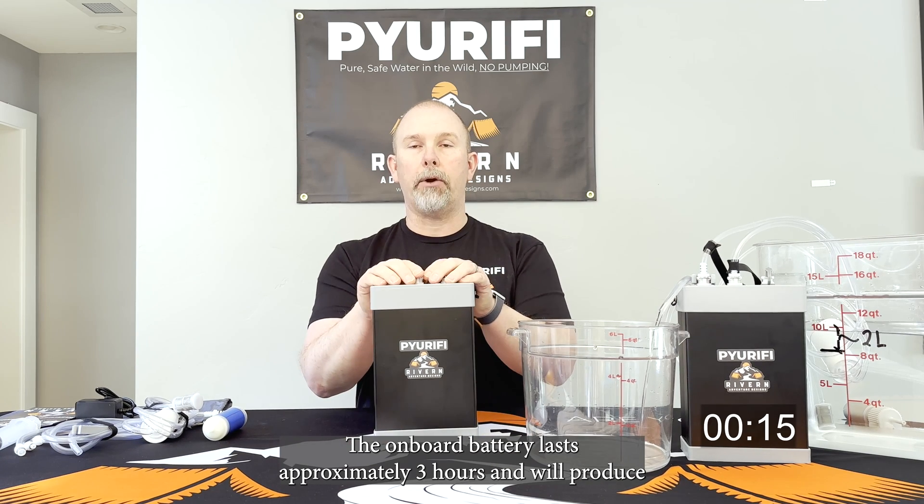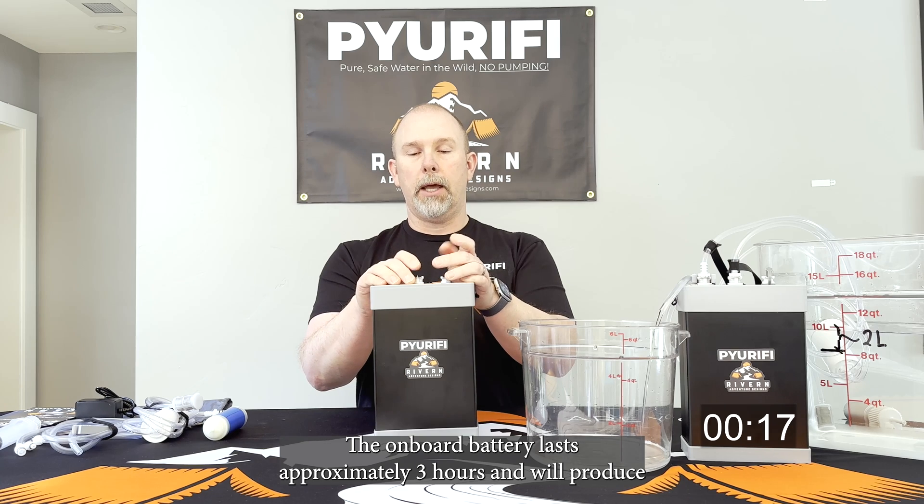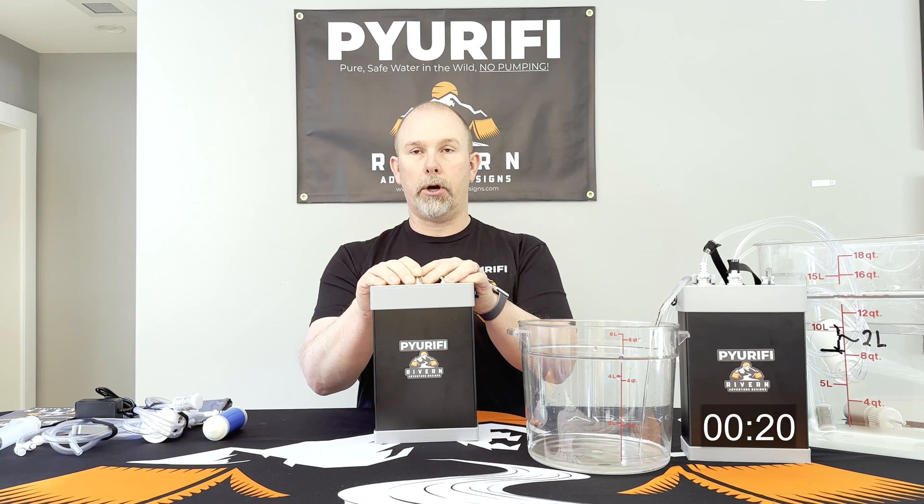The onboard battery lasts approximately three hours and will produce about 40 gallons of water on a charge.